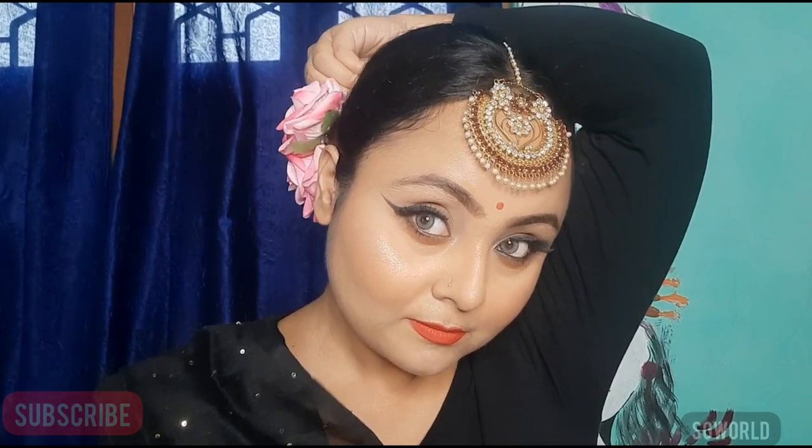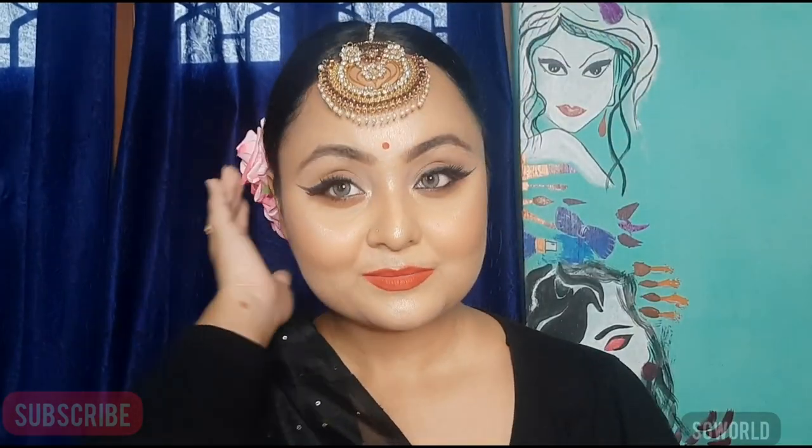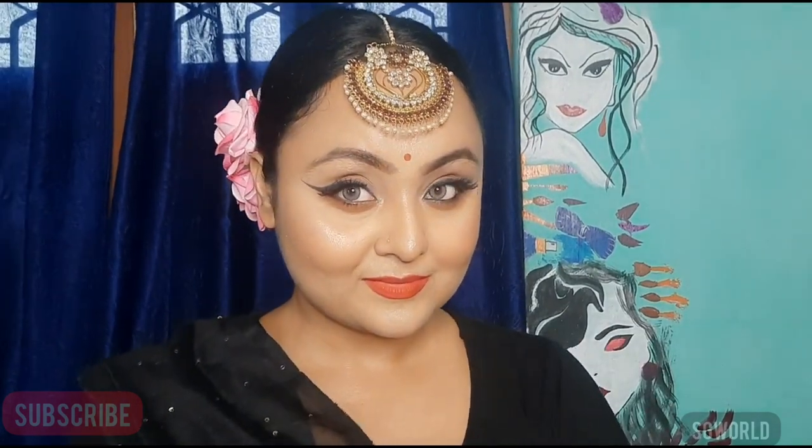If you liked it, please like and comment in my comment section and please subscribe. Keep watching my videos and leave a comment letting me know what look you want or what kind of help you need. Then tap the clip — bye bye!